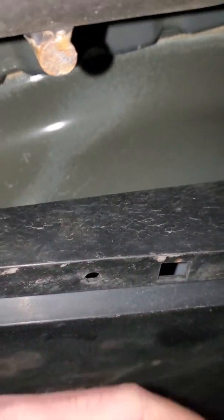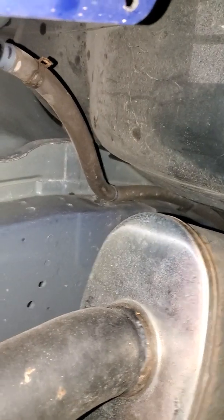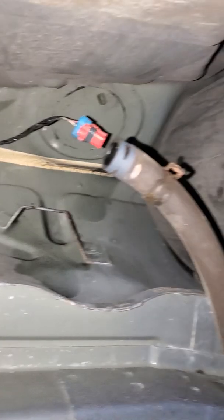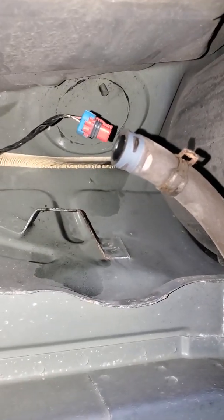In the back — I have an '04 but I converted it to '05 exhaust, so I've got the split here. If you have an '04, a panel would be right here, but I removed that to put my '05 exhaust system on. So anyone with an '05 or '06 will be able to see right up there — but that's where the little connector is.